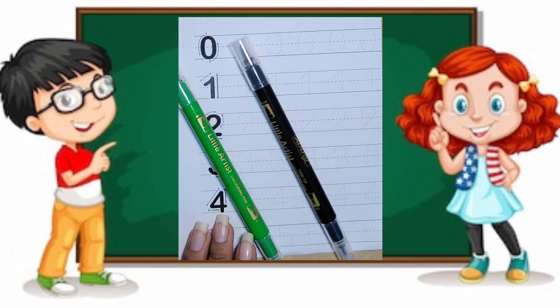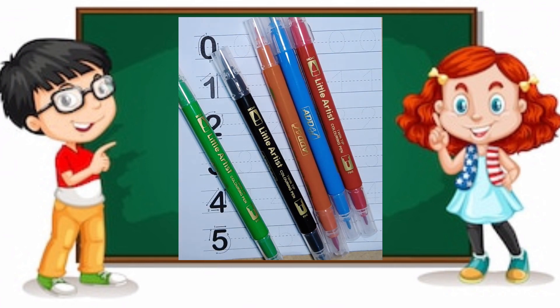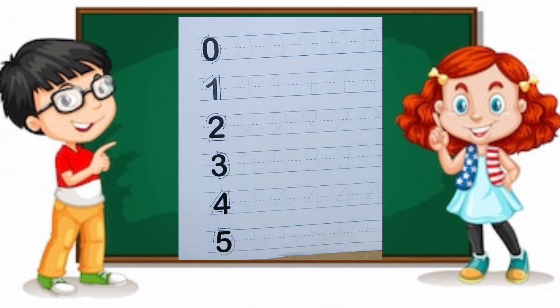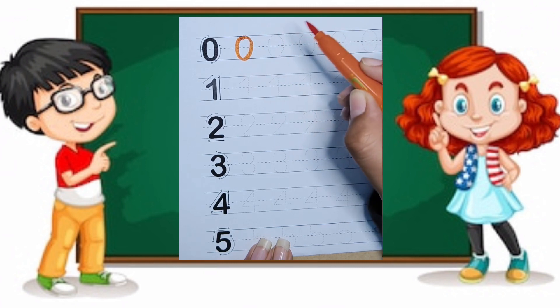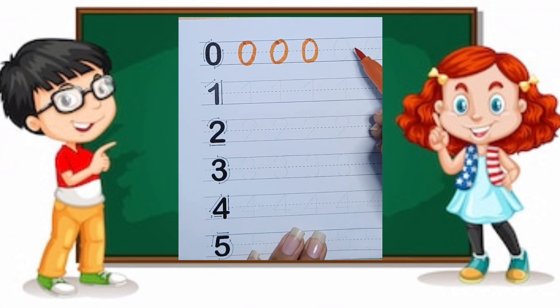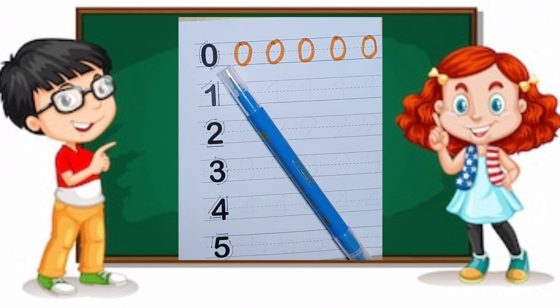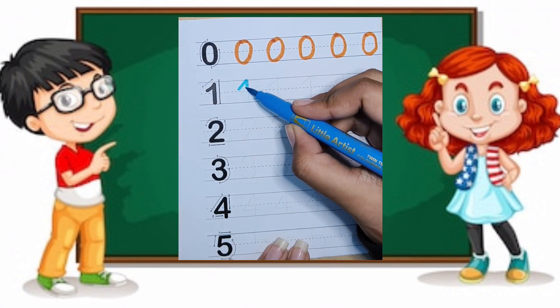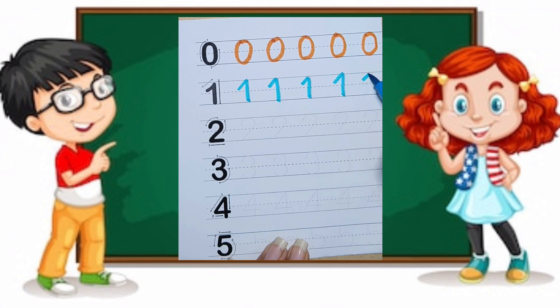Green, black, orange, blue, red, pink, orange. This is zero — we have to write zero like this, and we are writing zero with orange. Zero, zero, zero. This is blue. One, one, one, one.